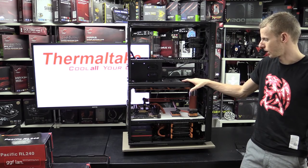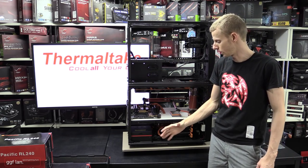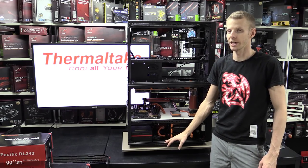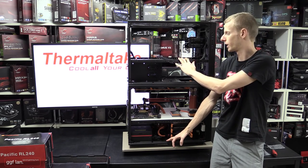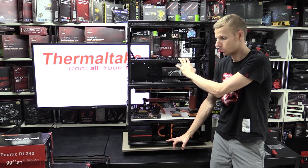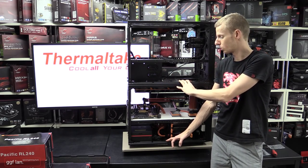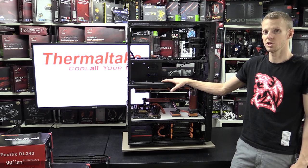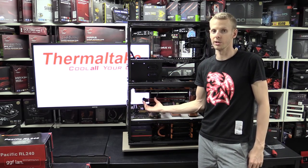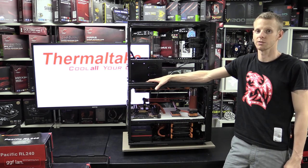That's pretty much it for this video. It wasn't a full review since I already covered the orange case, but I wanted to show the stock configuration and the options available. Thanks to Thermaltake for sending out all this gear — without them this build wouldn't be possible. Thanks for watching, and stay tuned on YouTube and Facebook for more build progress videos.